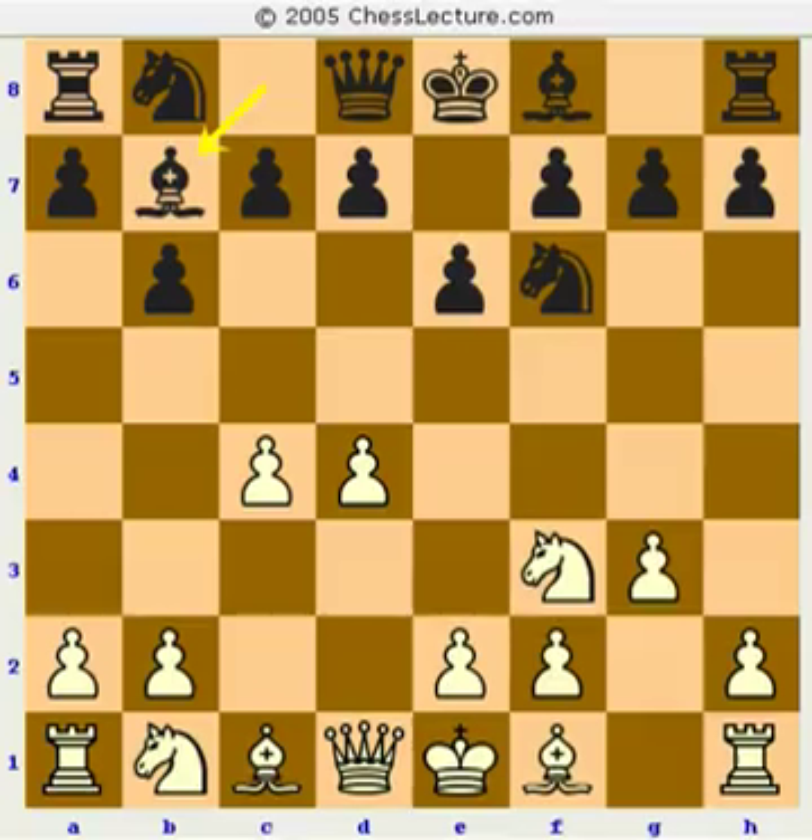There's tons of theory on bishop a6 and a lot of it just works out to drawish positions, with some innovations — if you saw the top game from Argentina the other day, it was a long draw with a novelty around move 20. Whereas if you play bishop b7, you get a solid position if you just know a little theory. You just develop the pieces normally, and both sides still have some chances to mix it up — so it doesn't necessarily have to be a super drawish line.